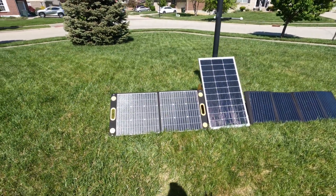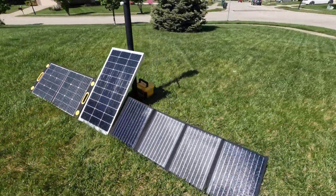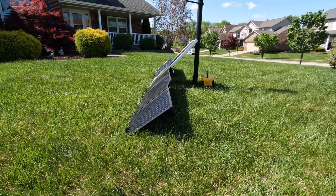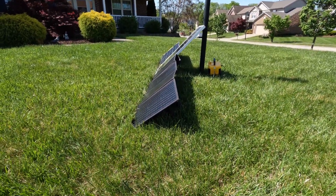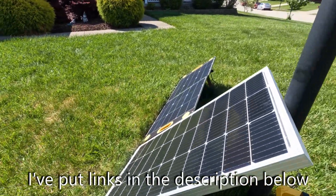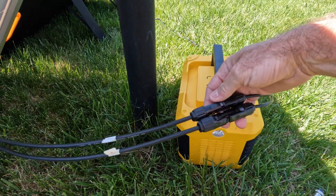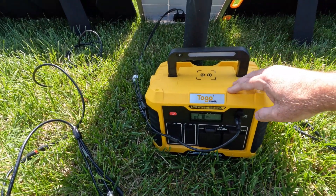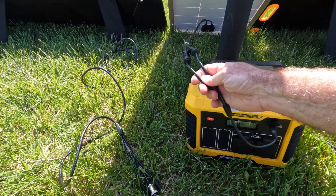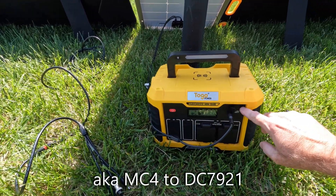Now you can see I've unfolded them, and I have them basically at the same alignment and elevation angle — about as close as I can get it, to be fair. So these rigid panels typically come with MC4 connectors, which are waterproof connectors. But this Togo Power Advanced 650 that I did a review on just recently comes with an adapter — an MC4 to an 8-millimeter — that's what it uses on the input.